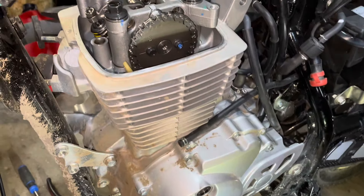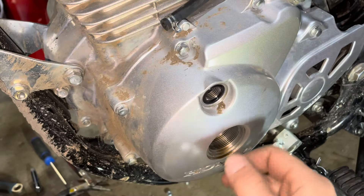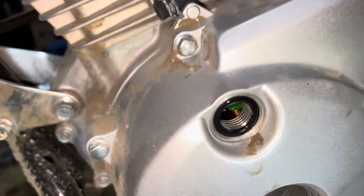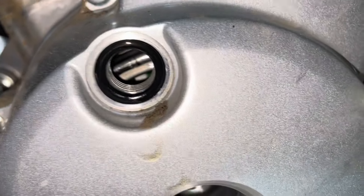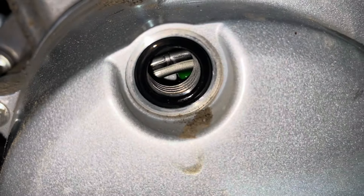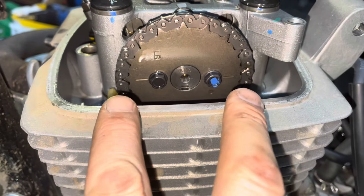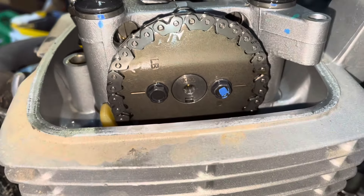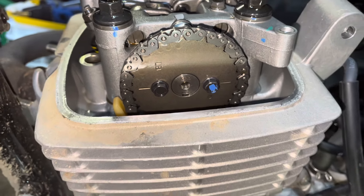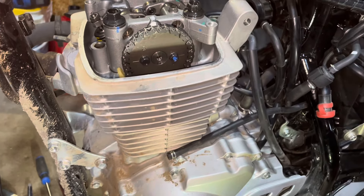I took these two plugs out, turned the crank, and watched for timing marks in here. There are two dots that seem to line up with these two lines on the cam sprocket, so I'm just going to leave it right there. When I reassemble it, I'll just reassemble it the same way.